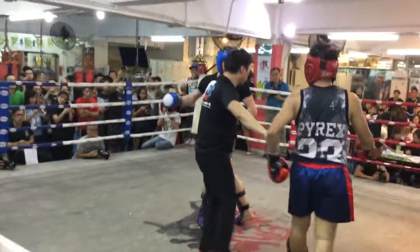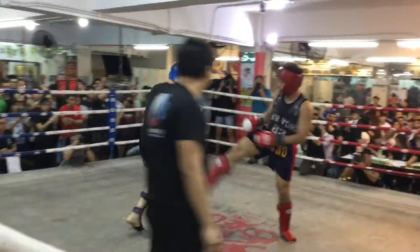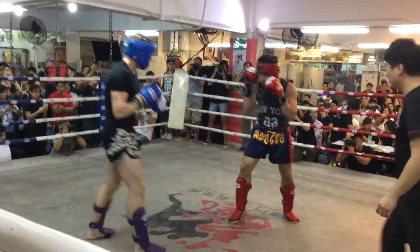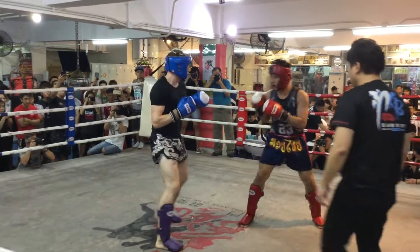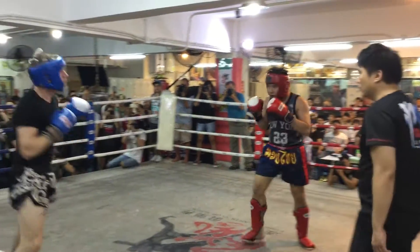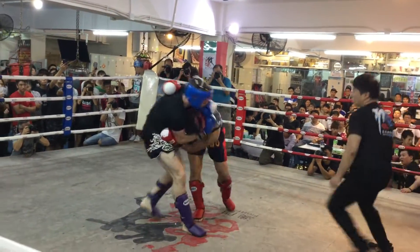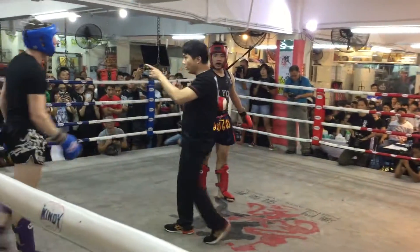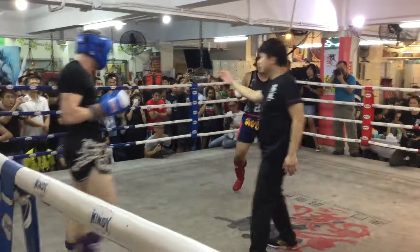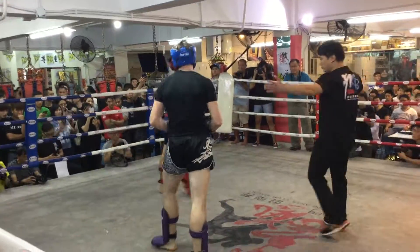1, 2, 3. One, one, one. One, two, one. One, two, one.